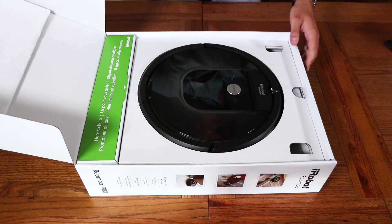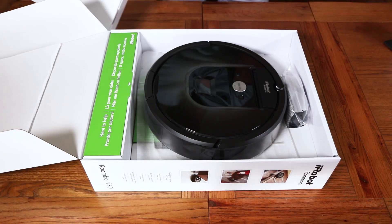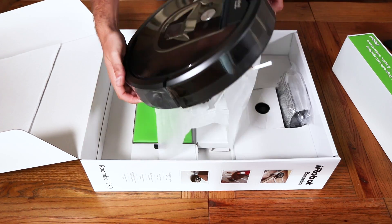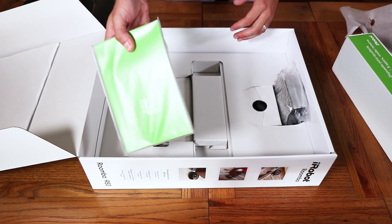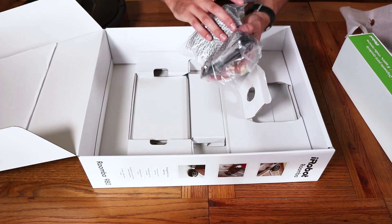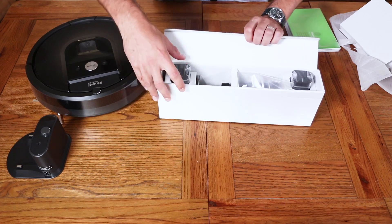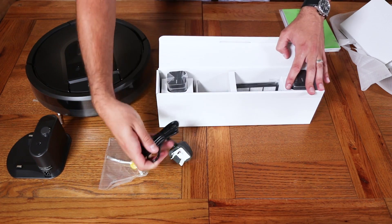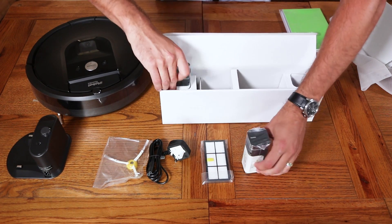It's more compactly packed than I expected, which is good. You've got the 980 itself plus a box full of accessories. Here's a quick sneak of the underside of the vacuum cleaner with a few safety tags in place, plus a reference manual and a quick start guide. You've also got the recharging station, which is a lot smaller than I thought it would be. In terms of accessories, you get a spare side brush, a plug for the recharging station, a spare filter, and two virtual barriers with spare batteries as well.